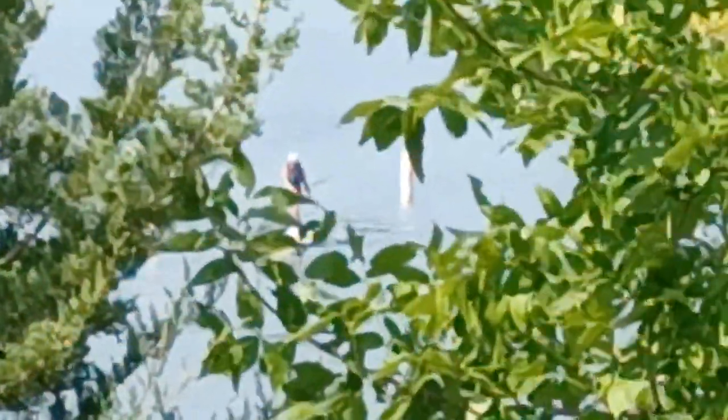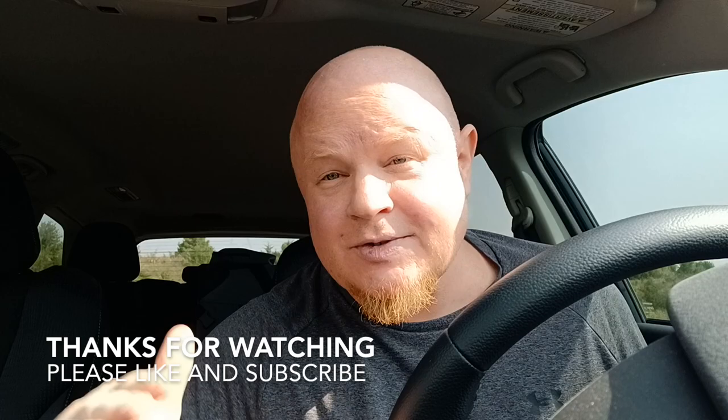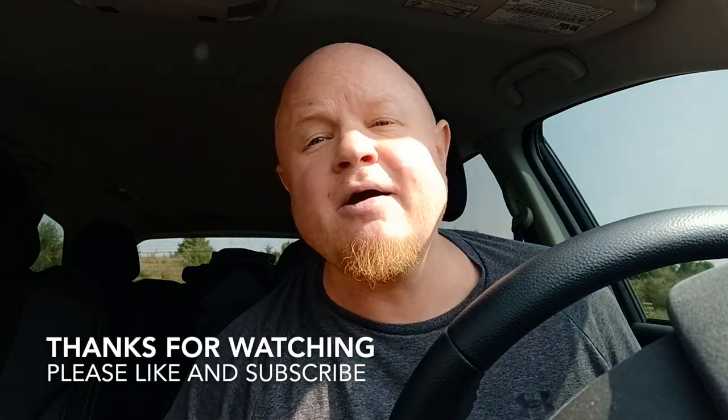Let's see if we can find those paddle boarders. This is McRodge signing off. Adios until next time. Take care, everybody.